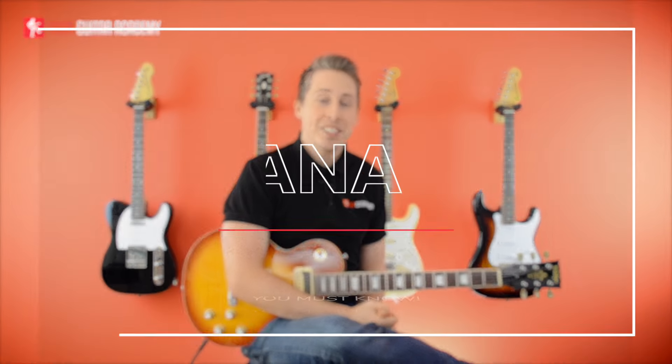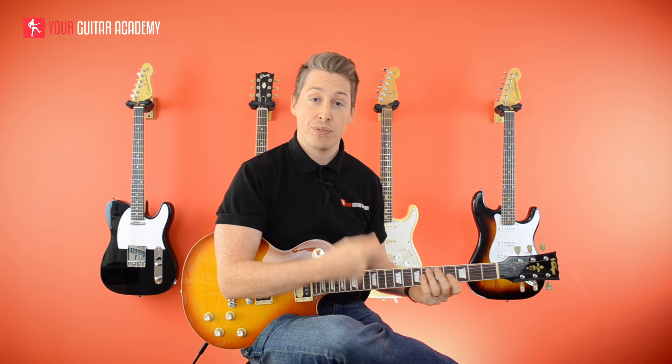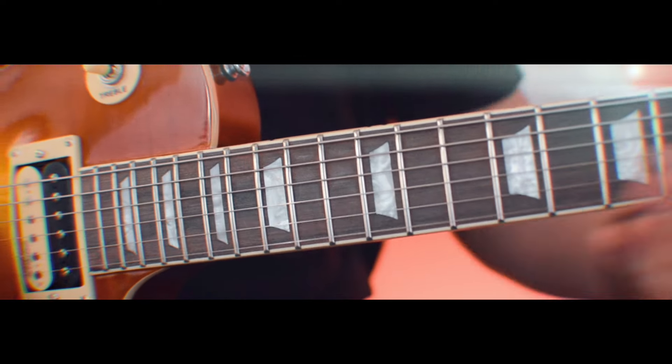Hi guys, Dan here from Your Guitar Academy. Today we're going to be looking at five Carlos Santana licks. I've picked five licks that are going to test you in terms of both physicality and theory — we'll be looking at the minor scale, the Dorian scale, the harmonic minor scale, and some pentatonic stuff, because Santana uses all of it. We'll go through each lick, so have the tab ready at the website. Let's look at the first lick.